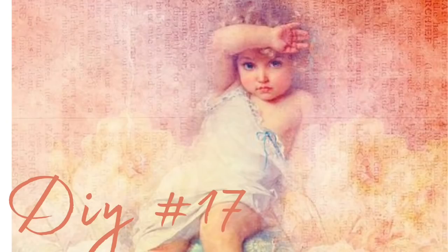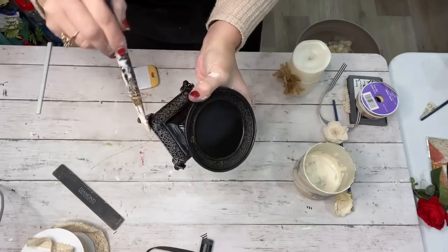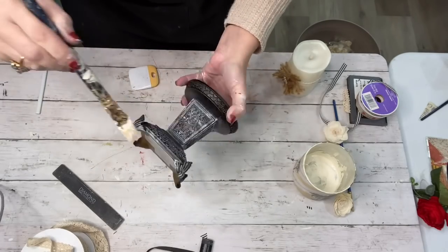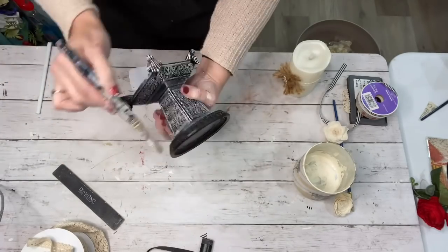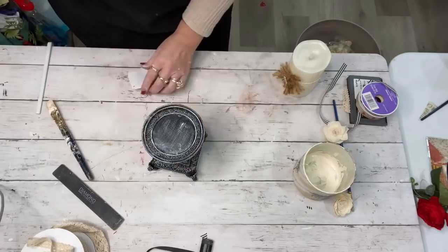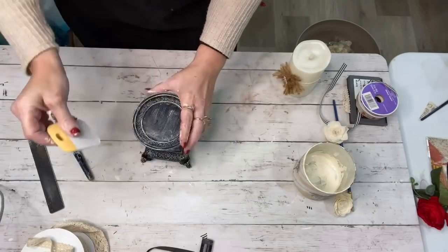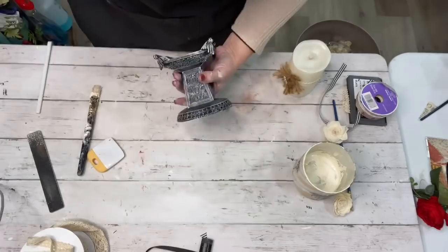I don't even know if I'd call the next one a DIY. I found this beautiful little candle stand — I love candle stands and candlesticks from the thrift store. It had all this ornate design and anytime you distress something with ornate design it just brings it out and it's so beautiful. I just lightly dry brushed all over the surface with next to nothing of paint on my brush, then used my little Cricut tool to chip it up a little bit — and magic!